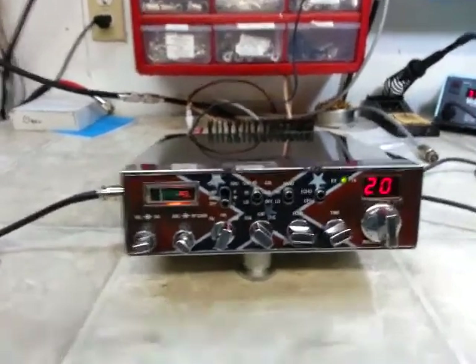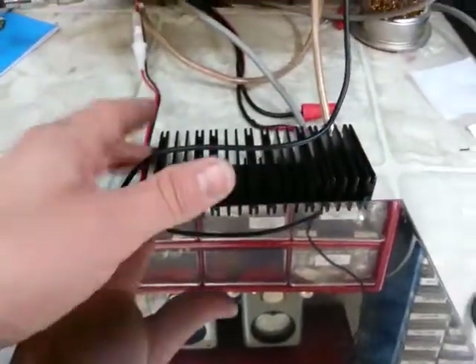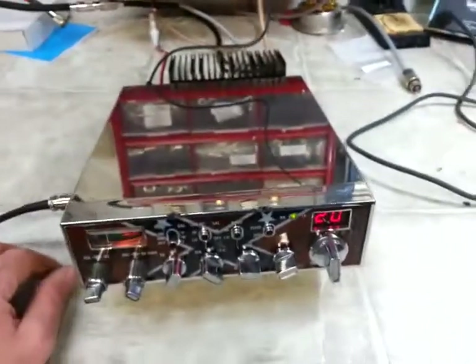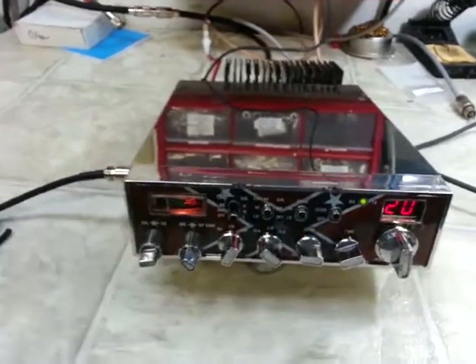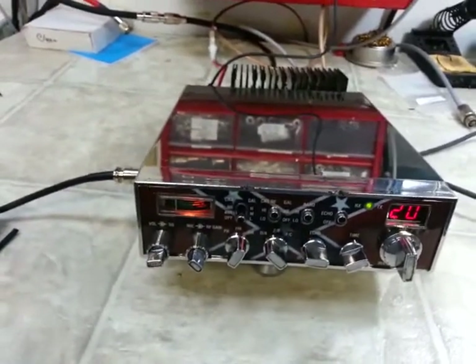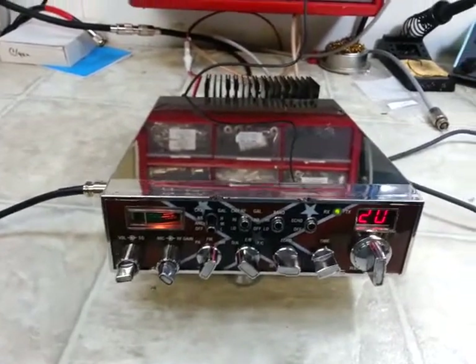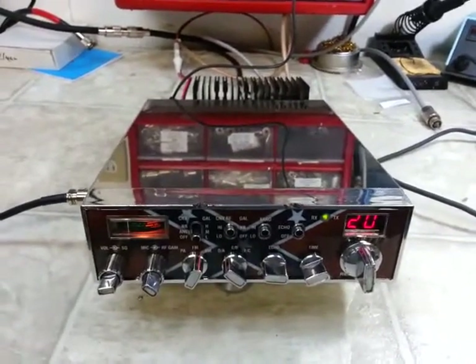Brian, it came in here and you'd already performed the RFX150 mod. The actual main bore of the radio just needed a little this and that, but it did develop a cold solder joint in between North Carolina and here — we took care of that. No big deal.